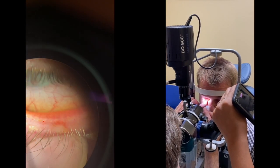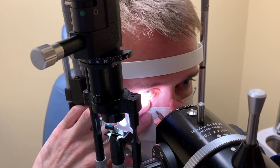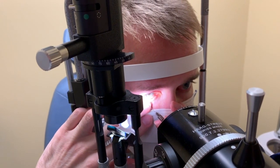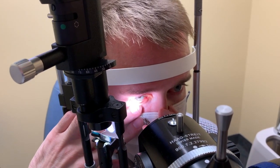For numbing I usually numb only the eye with proparacaine. This makes it possible to pull the lid away without too much discomfort. It is very difficult to numb the lids themselves without an injection.